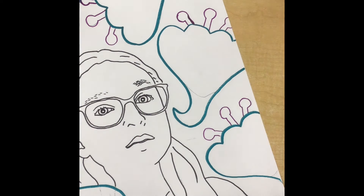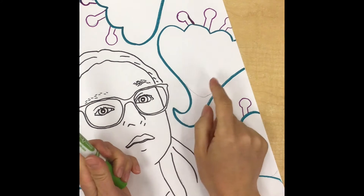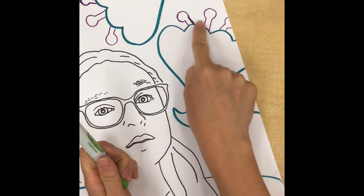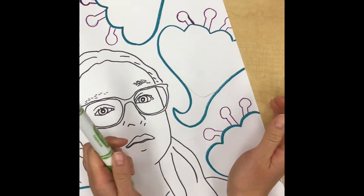The first tip to coloring neatly with marker is outlining your shape first. We've already kind of started that step — last time we took our correct colors and outlined our shape to make sure the outline looks nice.